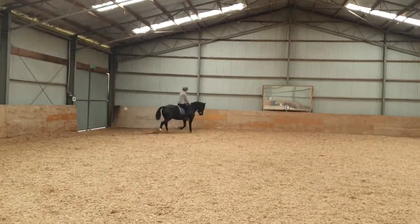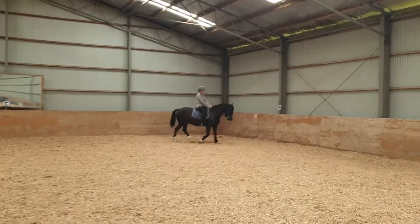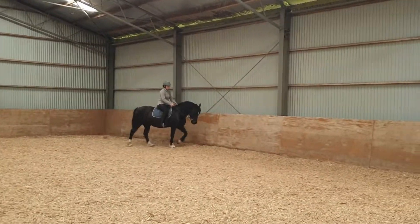Sit and ask her to walk. Give a little bit. Good. And look at that walk. Good girl.